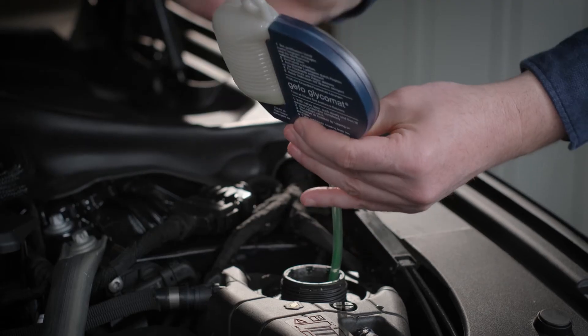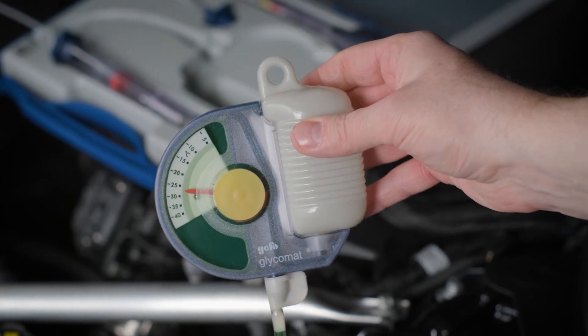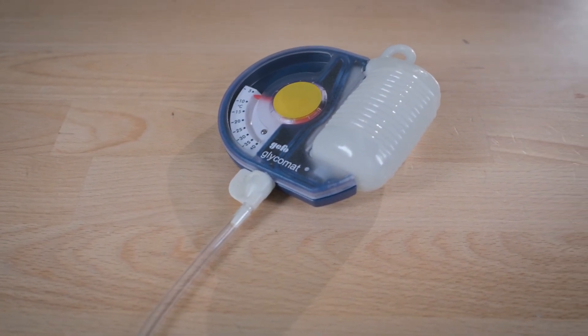Tap off any air bubbles that may still be adhering. Now you can read out the measured value. If the displayed antifreeze content is too low, top it up with glycol and measure once again until the desired result is achieved.